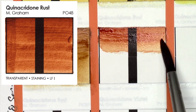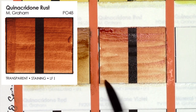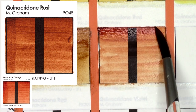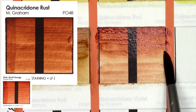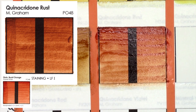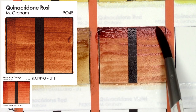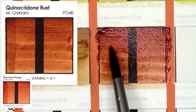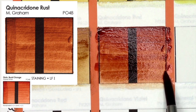Quinacridone Rust, from pigment PO48, is M. Graham's version of Quinacridone Burnt Orange, which I did swatch in my last video. Daniel Smith's version is a lot more orange and slightly lighter in the mass tone — it doesn't get quite as deep — whereas M. Graham's is a lot browner. I think I prefer Daniel Smith's in this case.